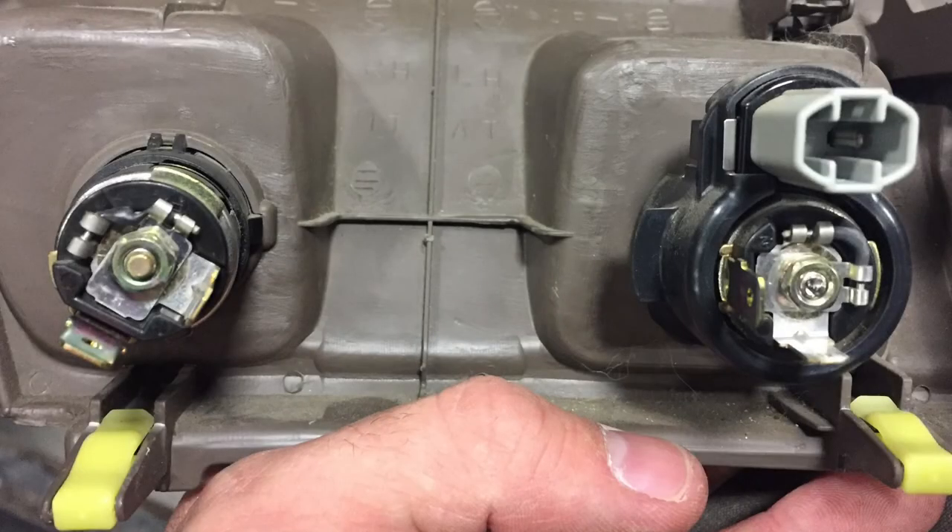I just wanted to take a minute to show you all how I fixed my cigarette lighter power outlet problem on the 100 series Land Cruiser.